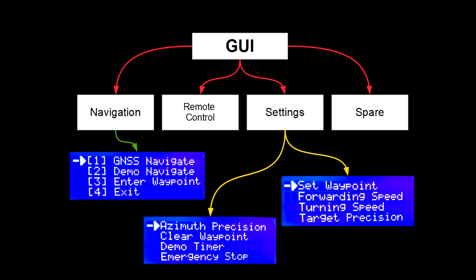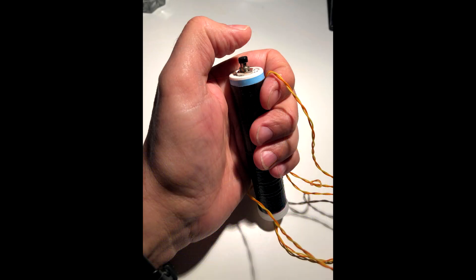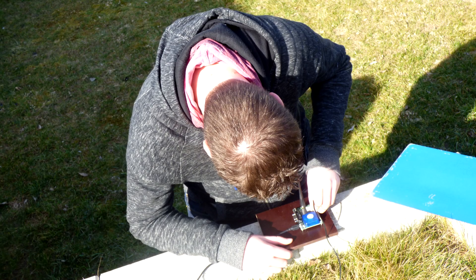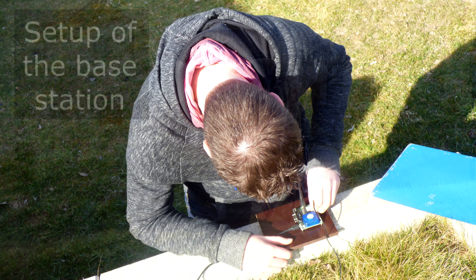There is also an emergency push button for the user to stop any unexpected or uncontrolled behavior of the system. As discussed previously, one of the two C94-M8P boards must be configured as a base station.